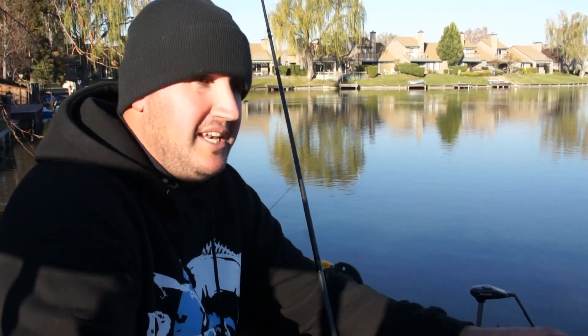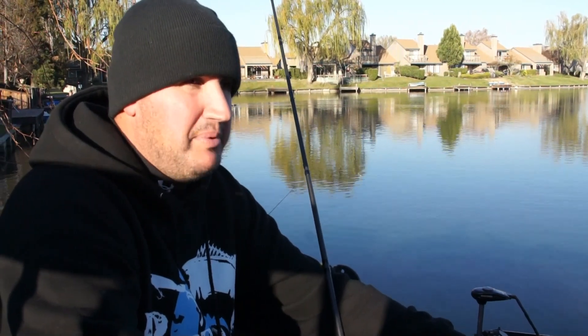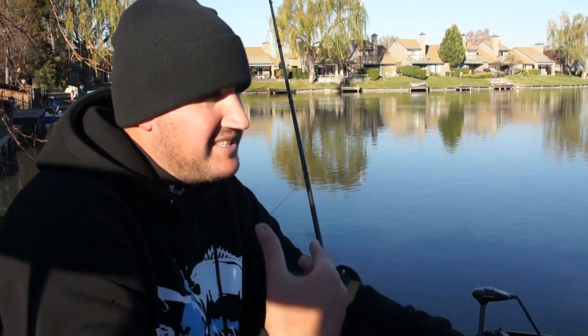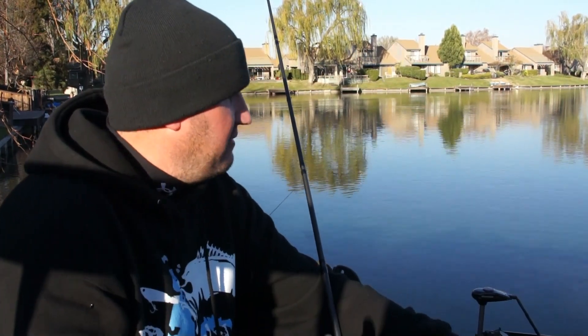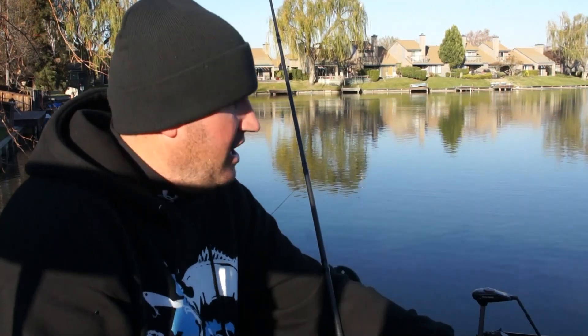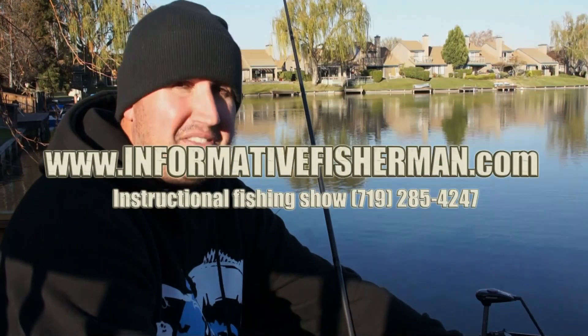Hopefully those tips on casting helped you out. If you're having trouble skipping, focus on the other casts and come back to skipping later. If you can pull out that skip when the guys in front of you can't, you're going to catch fish they cannot. Visit informativefisherman.com and hit me up on Facebook, Instagram, and Periscope at Info Fisherman. We'll see you next time, thanks for watching.